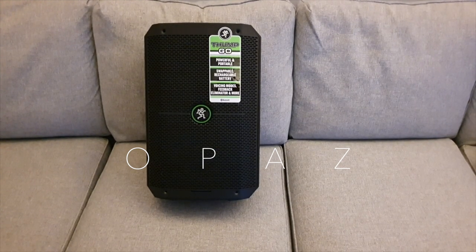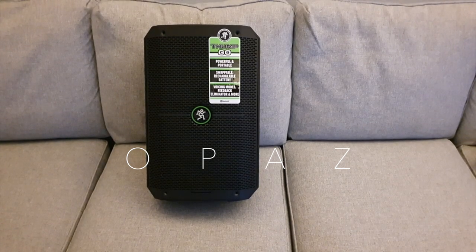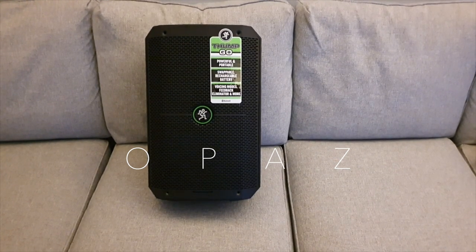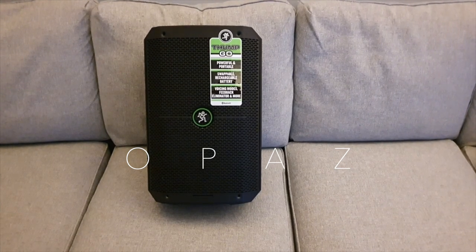Not a bad unit. I honestly thought I wasn't going to like it. I've had the Bose S1 Pro and I've had the JBL Eon1 Compact. This doesn't seem as compact — it's a little taller but I think it's a bit slimmer. Yeah, it's a very nice compact speaker.